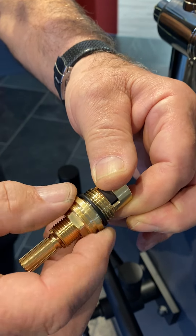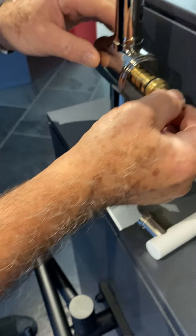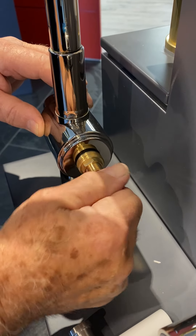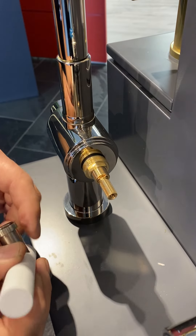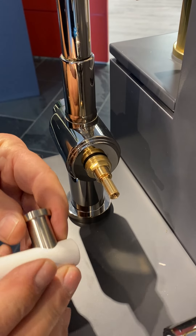Unscrew the packing nut and the cartridge, and drive the cartridge in with your fingers as far as it'll go. Now take the position of the handle — you're going to want the handle at 12 o'clock.